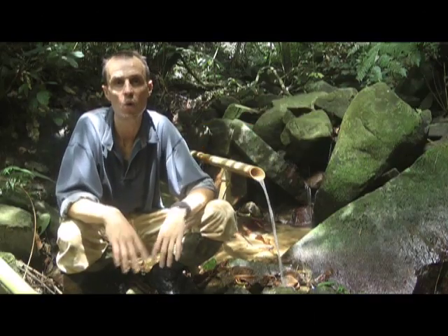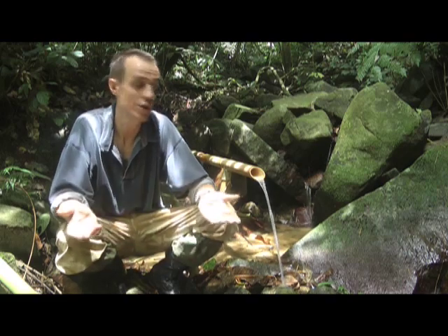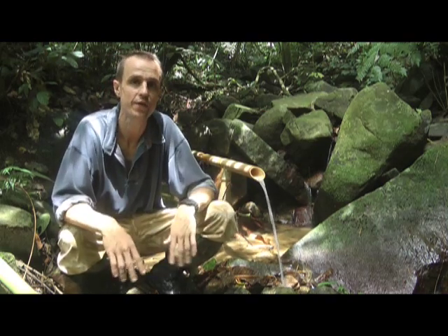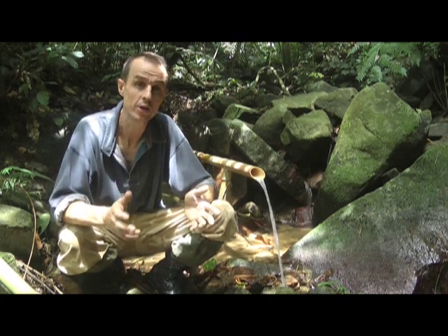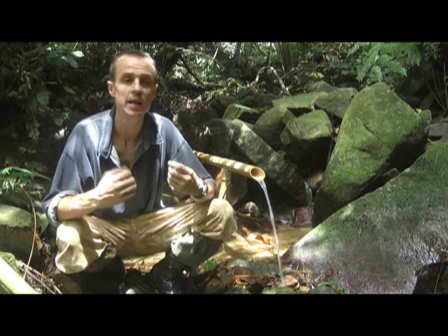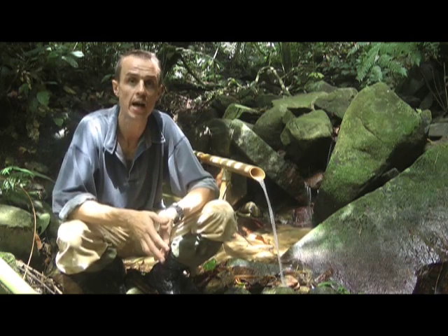Today I'm going to talk about finding water in the jungle. The good news is there's usually plenty of water around, so it's not that difficult to find. The bad news is that you need a lot of it because it's so hot and you're sweating, so you need to keep rehydrated all the time.